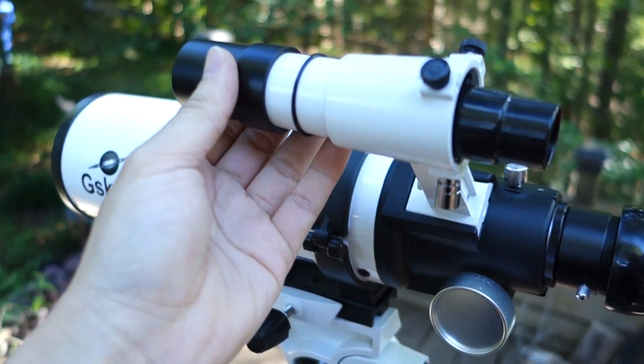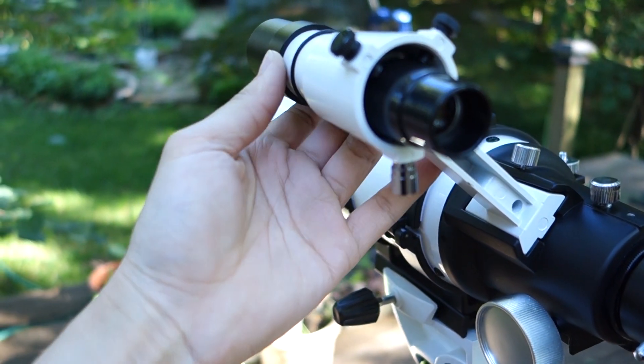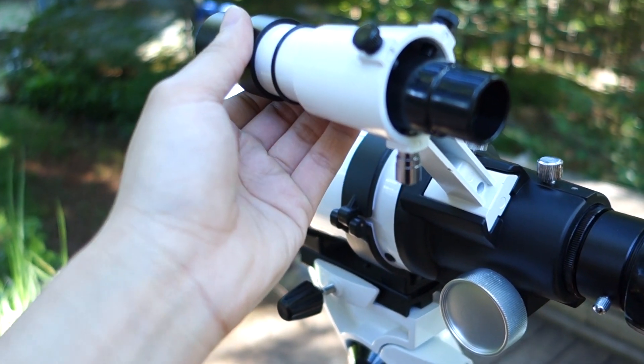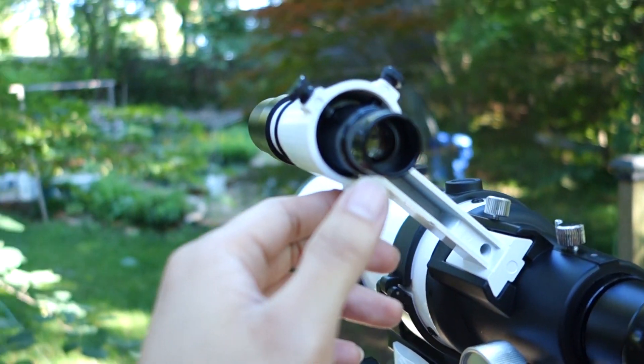Here's the spotting scope. One thing I didn't like about the spotting scope is that it actually falls out pretty easy. Even when you tighten it, it's really tough — it still falls out. The idea is you're supposed to remove it when you're moving around so that it just doesn't fall out. You can put it in and they ask you to make sure it's balanced in the middle.